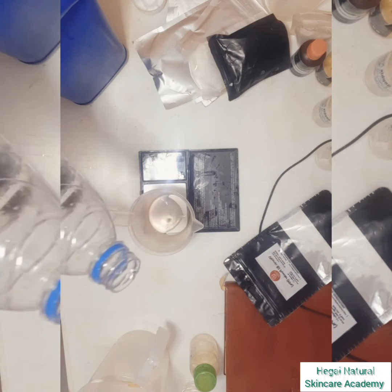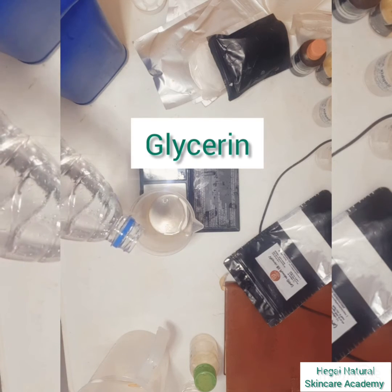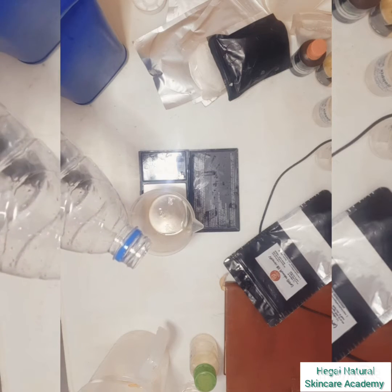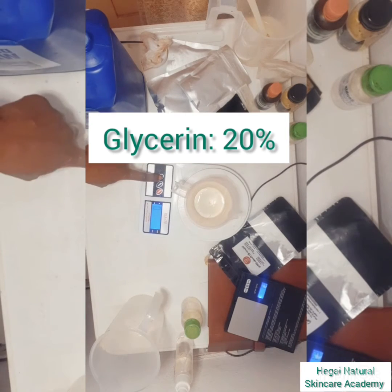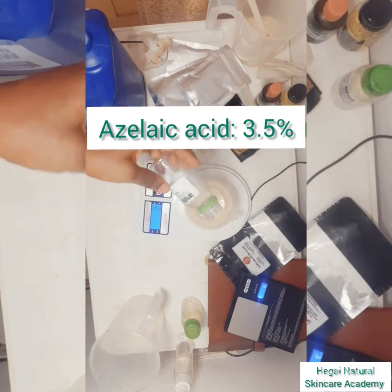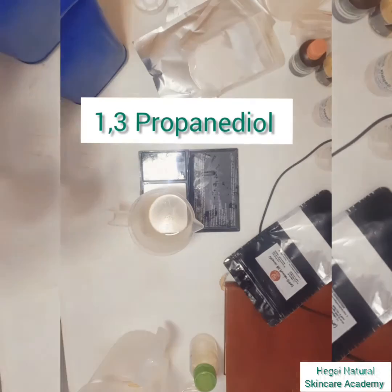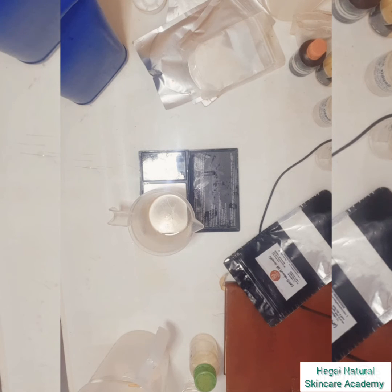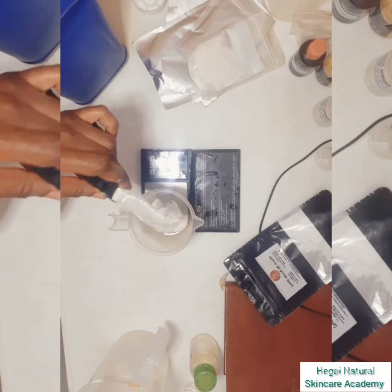The first ingredient I used is glycerine — I'll be weighing out glycerine. For this particular dissolution, I used glycerine at 20%, azelaic acid at 3.5%, and propanediol (also known as 1,3-propanediol) at 10%, to dissolve it.